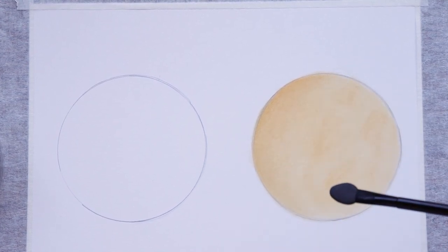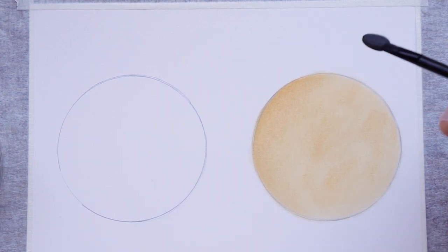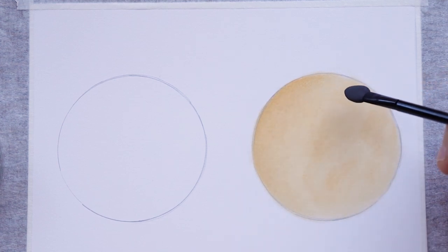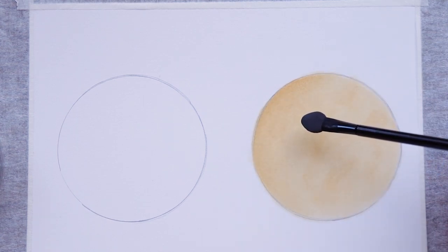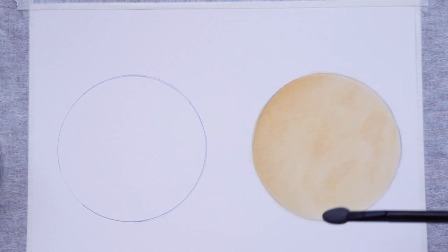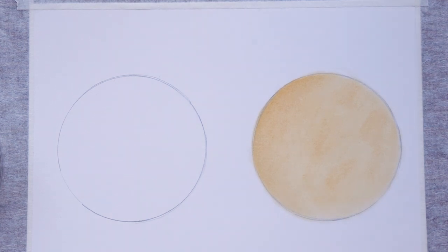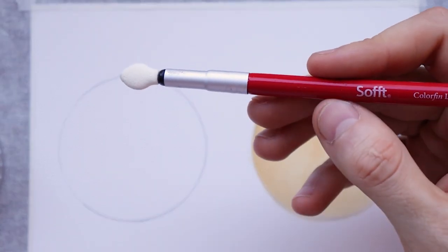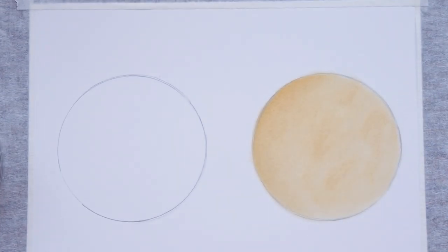I've just finished creating the shadow and as you can see it turned out very smooth. I didn't have any problems using this cheap sponge — it went very good and smoothly. I was able to blend the pan pastel very easily. I wasn't left with any dark spots or uneven blending and I'm really pleased with how it worked out. I'm very surprised at the quality of those sponges.